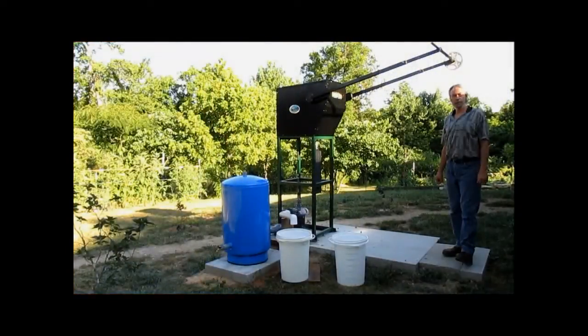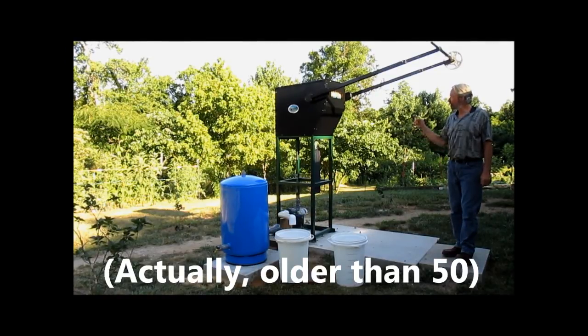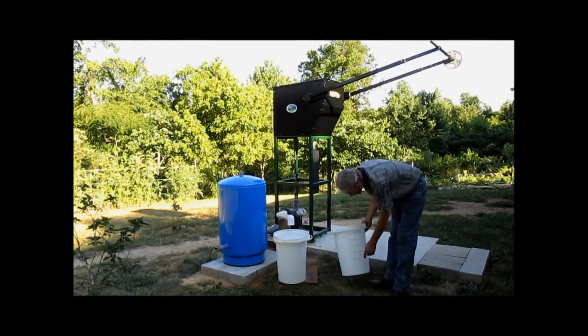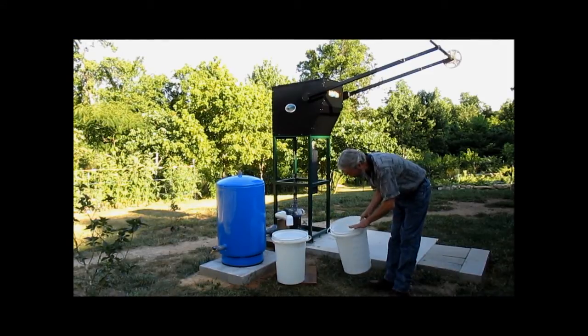In this video we're gonna see how many gallons per minute this skinny 50-year-old man can pump from the Water Buck pump. We have two seven-gallon pails here — one, two, three, four, five, six, seven gallons, right up to the top.